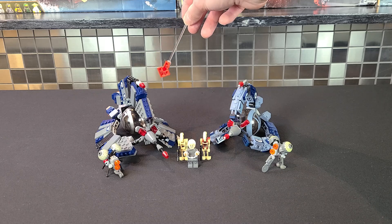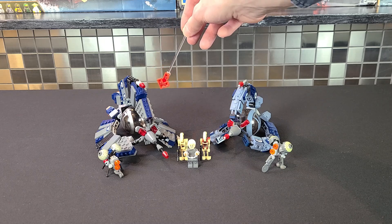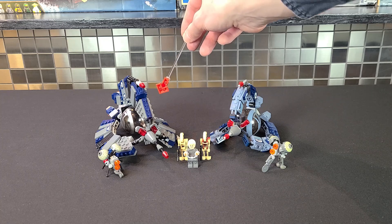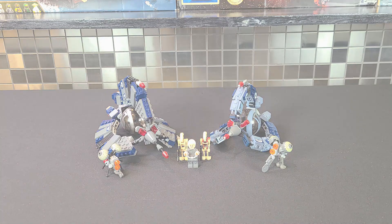We'll also take a look at the 75044. It had 262 pieces, four minifigs, came out in 2014, and retailed for 30 US. This is interesting because we're going to see how Lego has changed over the years — more so than anything, this is just to show what it was like in 2005 versus 2014. Hopefully we get a new Tri-Fighter sometime soon. But enough talk, let's get right into it.